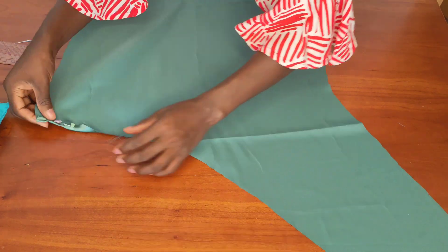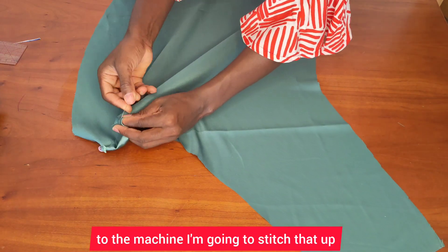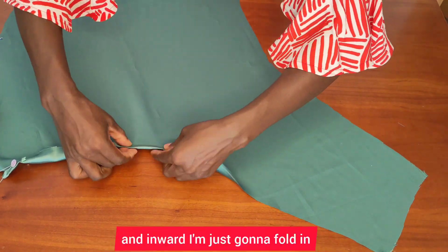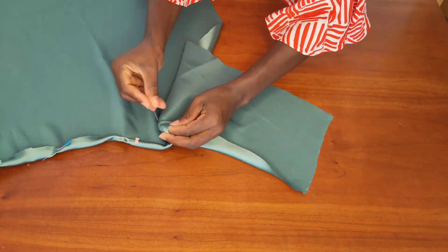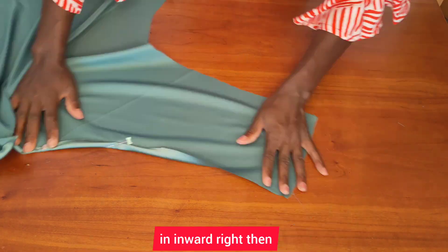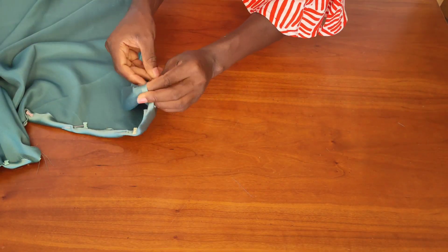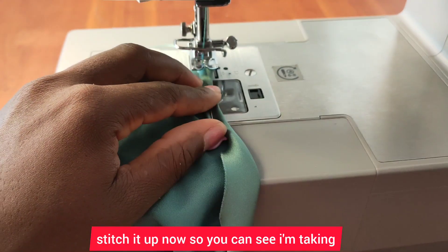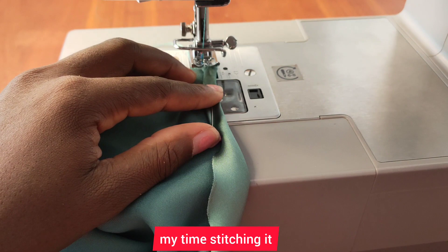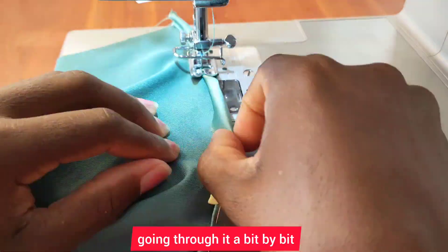I'll pin it all the way to the end, and when I'm done pinning I'll take it to the machine. I'm going to stitch it up now — as you can see I'm taking my time stitching it, going through it bit by bit.